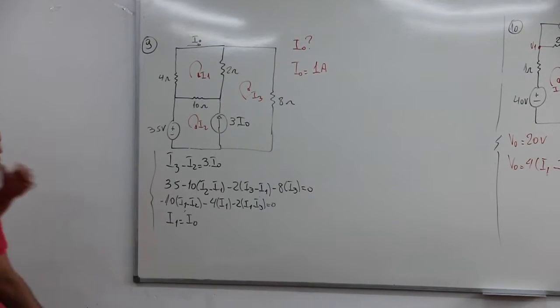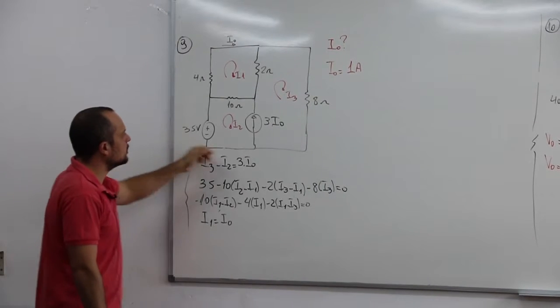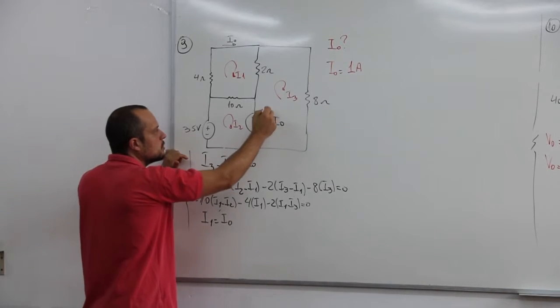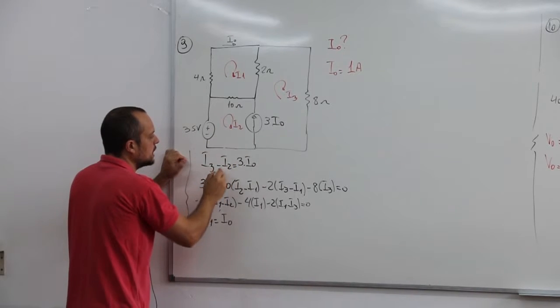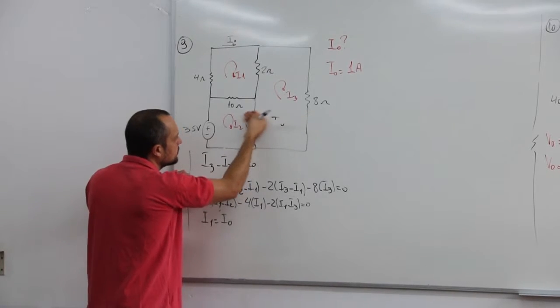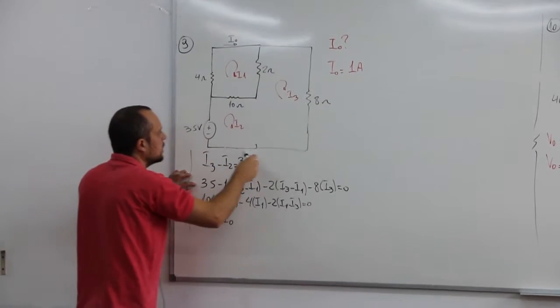Pessoal, aqui só pra dar uma guiada em vocês: quem de repente trancou nesse daqui, quando tiver fonte de corrente no meio do circuito, super malhas. Primeira relação, eu já tirei dessa tua fonte. Então tu pega a corrente que tá no mesmo sentido da fonte, menos a que tá no sentido contrário, igual ao valor da fonte, 13 e 0.